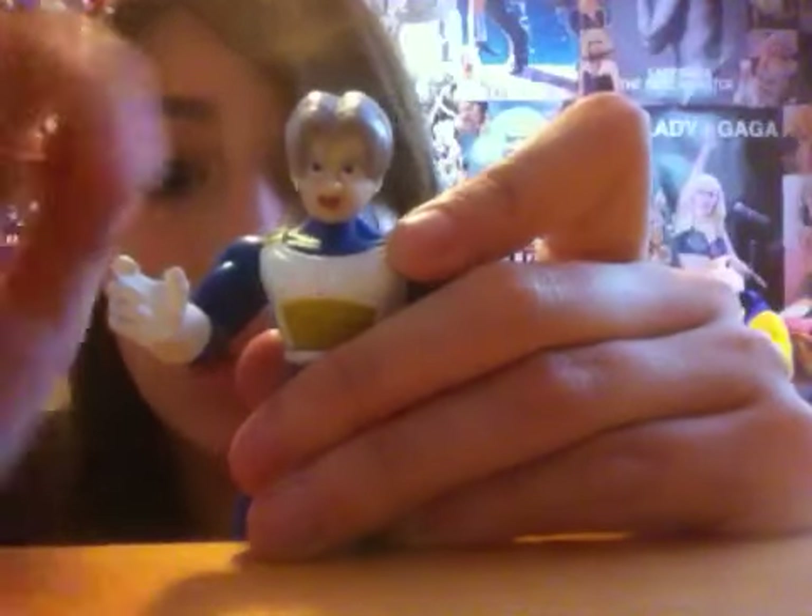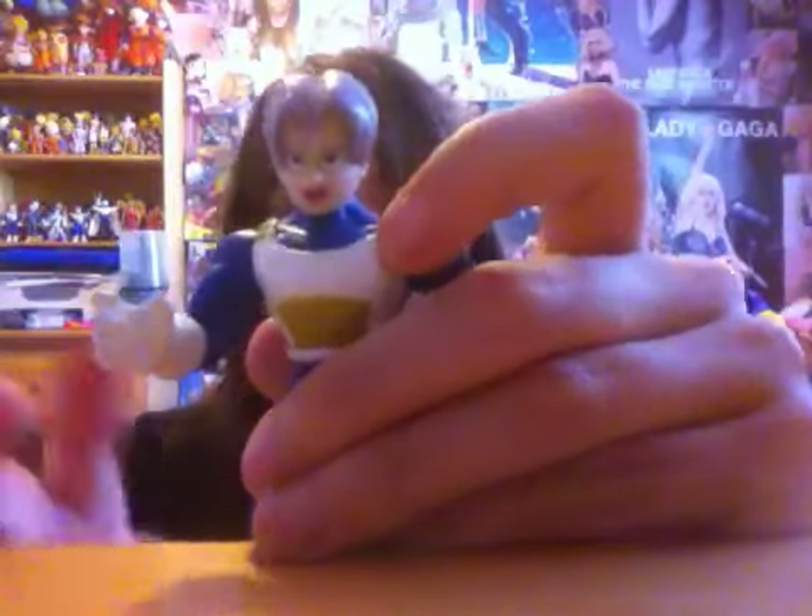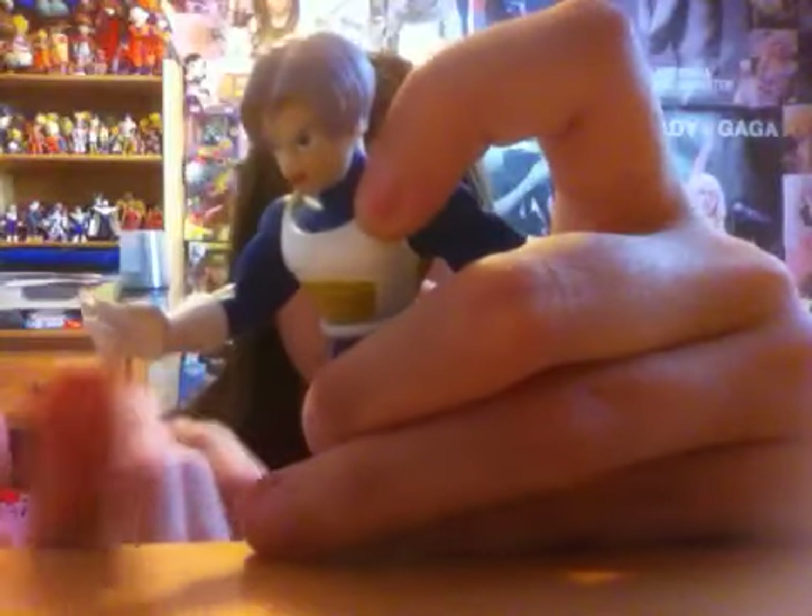Articulation now: his head goes 360. His arm moves outward and inward, and it goes 360, and bends at the elbow, back and inward. Same with the other arm. This hand is a little more open than the other one — you can put something in there. It should have come with some kind of sword or something, because you can actually hold it — looks like you can actually hold something.